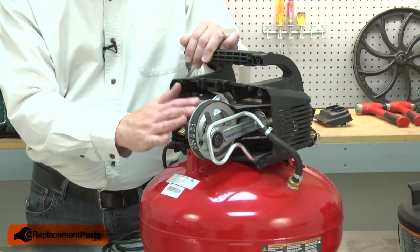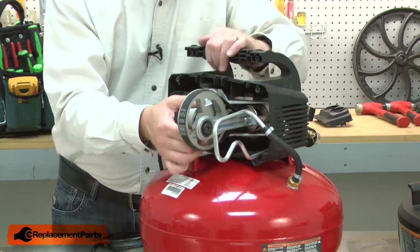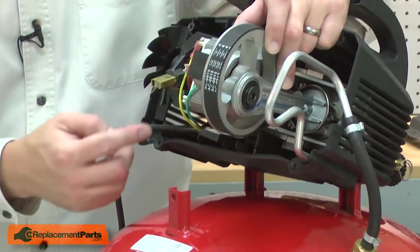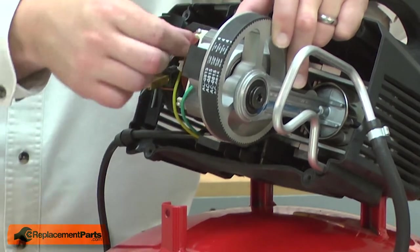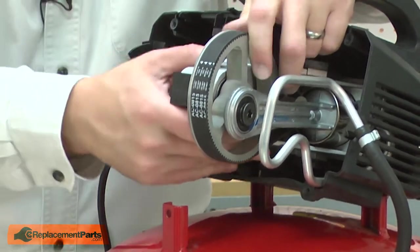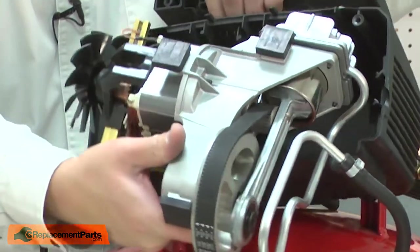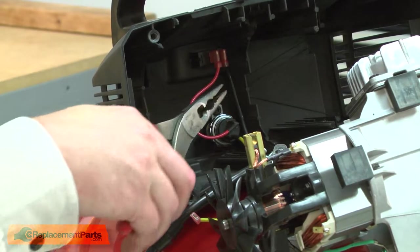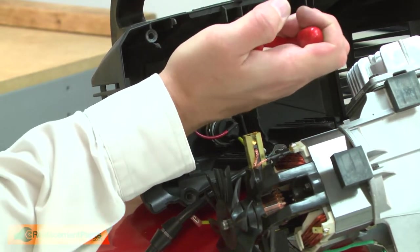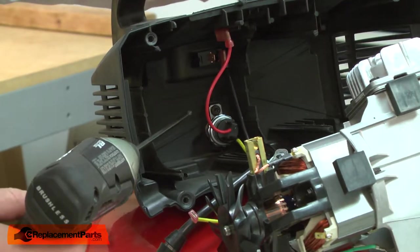Now I'll pull the motor and pump from the opposite housing. I'll need to disconnect the yellow pressure switch wire. Now remove the pressure switch — I'll remove the red wire from the on-off switch. The pressure switch is held to the housing with one screw.